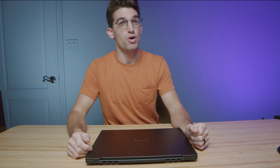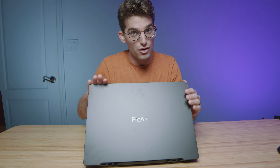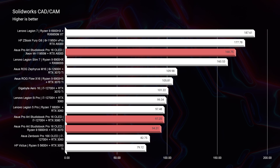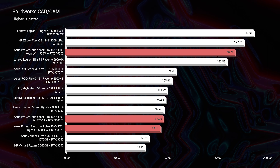Now let's go ahead and get into the performance benchmarks — this is where I hope to help you pick the right model for your needs. The overall best model for 3D modeling would be the i7-12700H and RTX 3080 Ti. That 3080 Ti is very powerful. The Ryzen 9 5900HX with the RTX 3070 does well, but it falls behind in most of the tests. For SOLIDWORKS users, I'd recommend getting the workstation GPU, either the A3000 or the A5000.